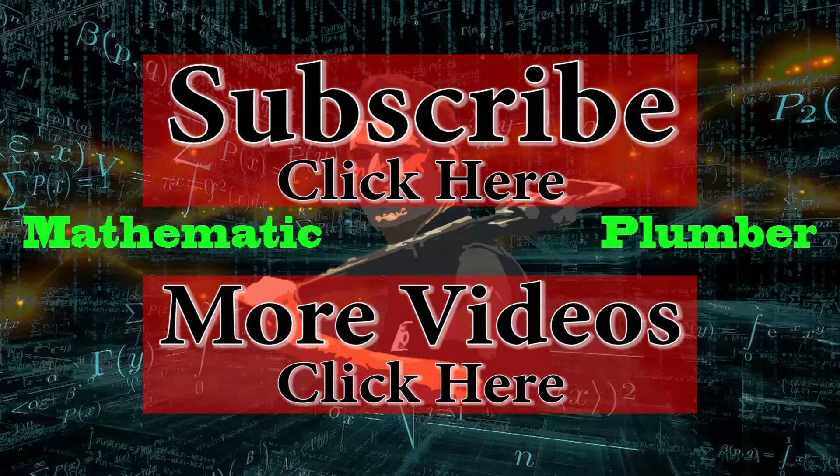Well, thank you for watching my video. Don't forget to like, comment, or subscribe before you leave. And if you ever have any questions, just put it down in the comment section and I'll get back to you.